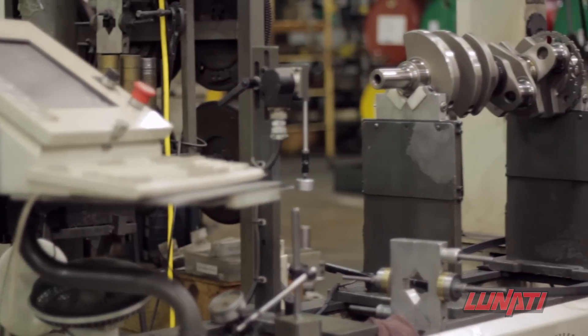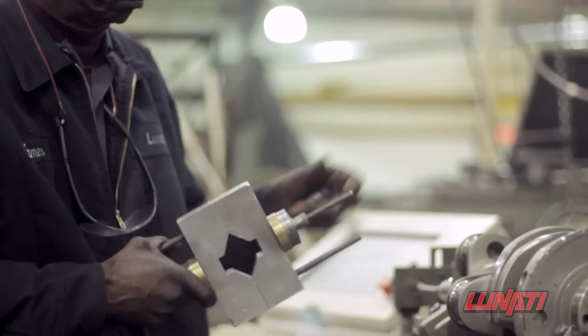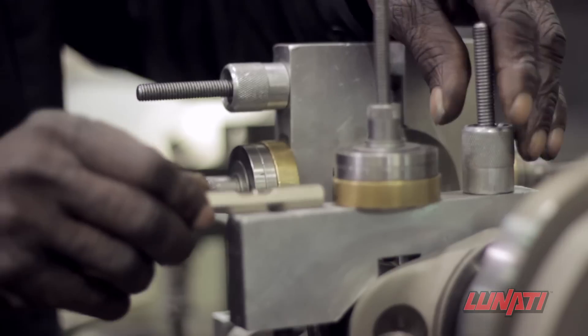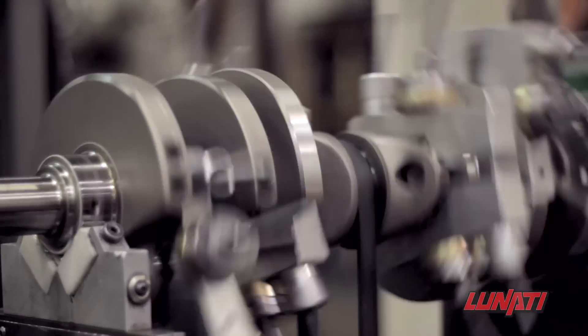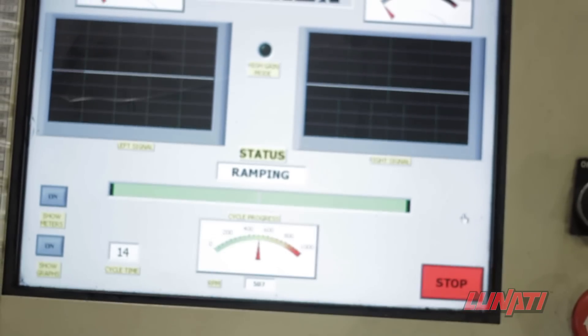The final detail for a Lunati Signature Crankshaft is to be precision balanced. Bob weights are adjusted for each application and then mounted to the crankshaft. The crankshaft is then rotated in the balancing machine to find any imbalance. If any imbalance is found, Lunati craftsmen machine the crankshaft to remove it.